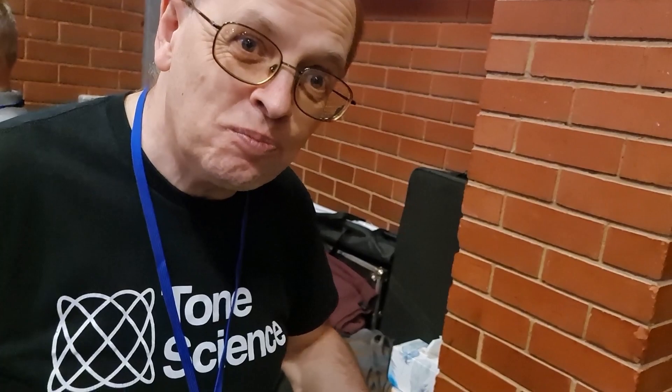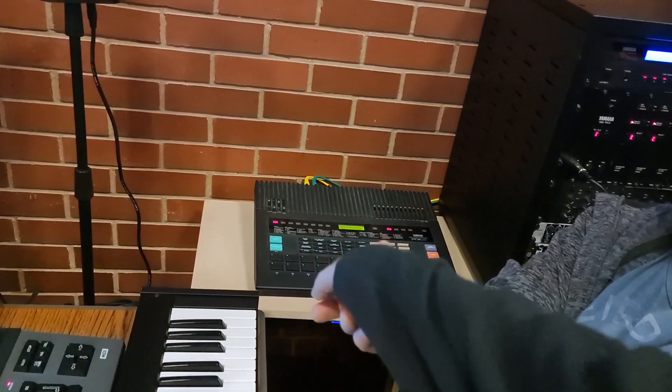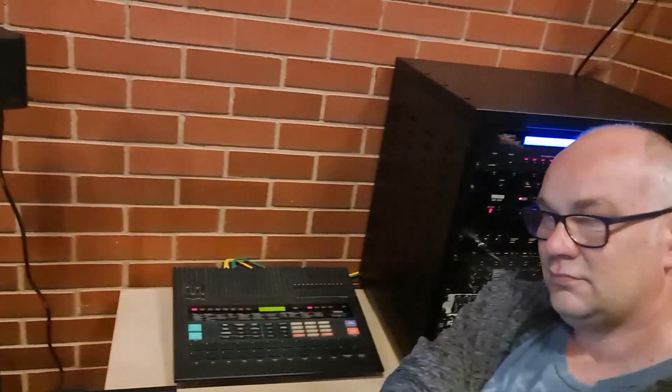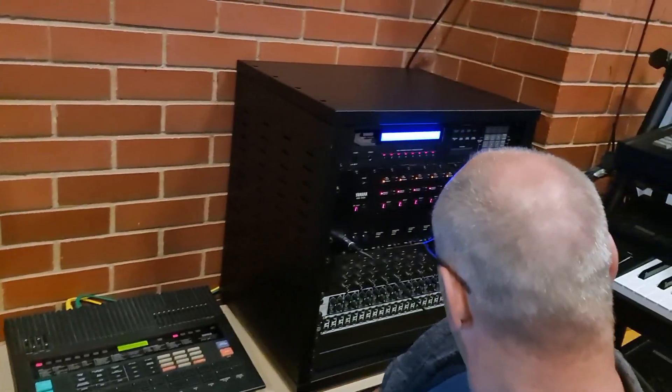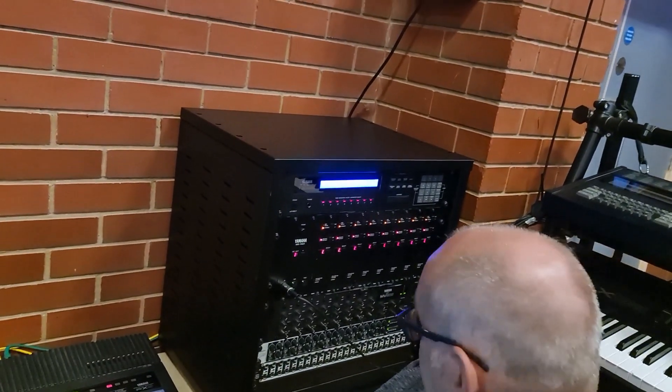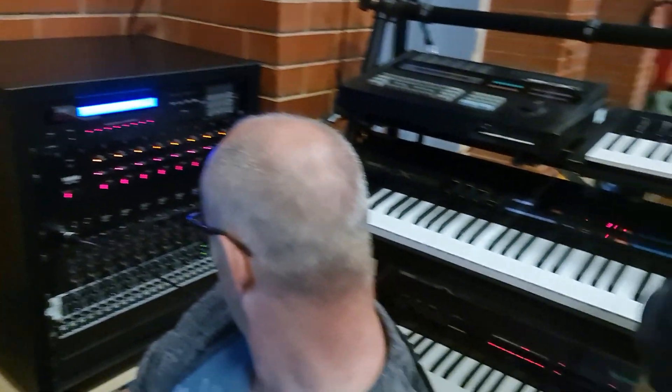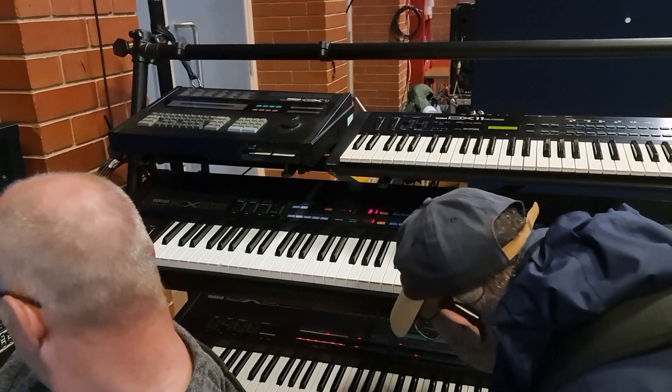So is that what you do — repair and build synths? Yes, it's my hobby. I was a telecoms engineer but I retired five or six years ago, and I just like making things — I'm a maker. You've got some brilliant stuff here: you've got the RX5, which I've got as well, and there's the big DX7 rack — the TX816 on top, the Rockmount DX5 or DX7, you've got the DX5, TX816, QH1 and the DX7. It's an eighties Yamaha studio — Yamaha corner! Sounds fantastic.